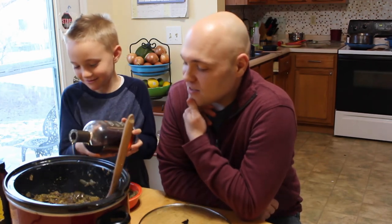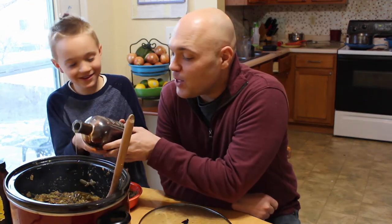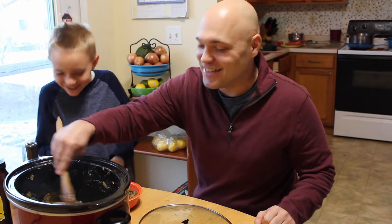Let's put the whole bottle in! Whoa, whoa, whoa — that's enough! I asked for one more splash and you gave it one more gulp. What are you doing?